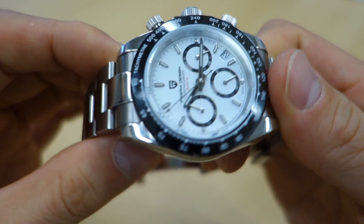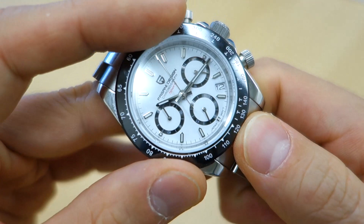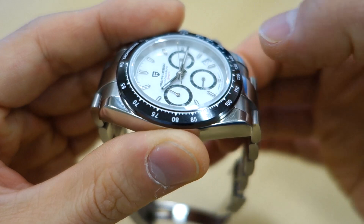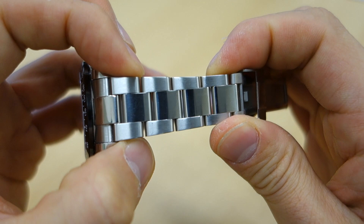Surrounding the dial is the famous tachymeter bezel — it doesn't turn, of course. Full sapphire crystal which is flat, not domed. It does have a bevel edge, and both models have a bevel edge on the sapphire crystal at the top.